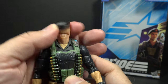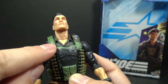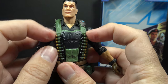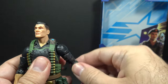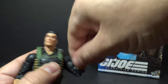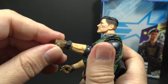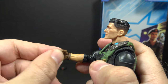Looking at Flint's articulation, he has great range of motion on the head with articulation at the base of the skull and at the base of the neck, so you can get lots of movement on the head. He has butterfly joints at the shoulders, but they are hindered a bit by his flak jacket. He can lift his arm up at the shoulder and swivel at the shoulder all the way around. There is a twist at the upper arm. He has double jointed elbows. He has wrist articulation with a swivel and a hinge at the wrist. The left wrist is hinged up and down, and the right wrist is hinged side to side.